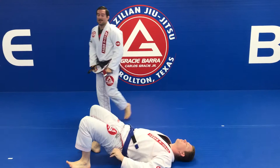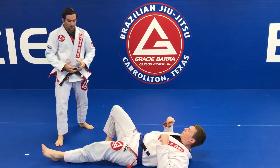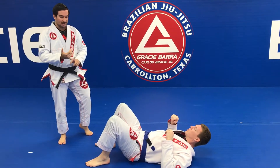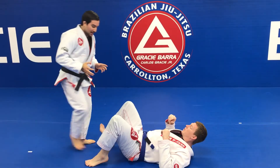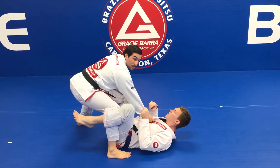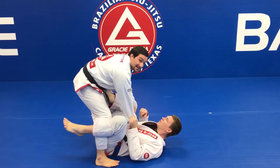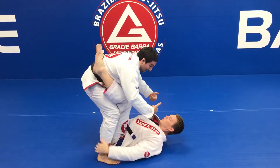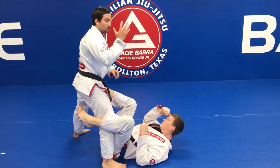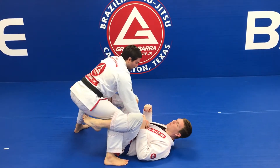Week number nine of our program will be passing the guard. So we're going to suppose that already open the guard — stay on the knees, on the feet, and we start already from here. One hand to the knee, one hand to the collars. When you are in this position, you can't stay with your feet in the same line because it will be easy for the guy to catch the legs and sweep. If you control the collars with your right hand, you need to step forward with your right foot.